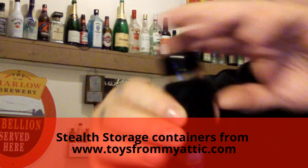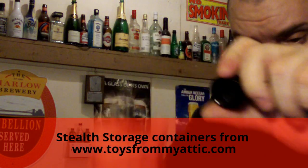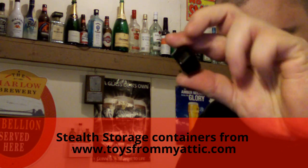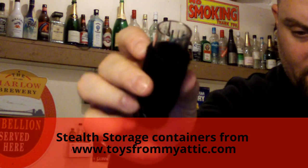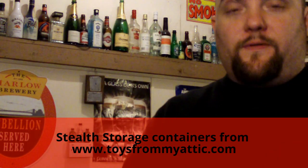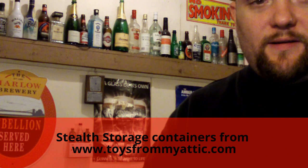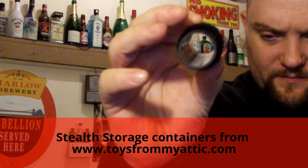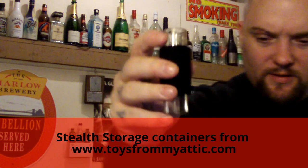Yeah, there it is. I'll show you the ends are rubber — soft rubber. There's the little plastic tube. Like I said, you can get longer versions if you want. Yeah, perfect for hiding anything you want to hide.